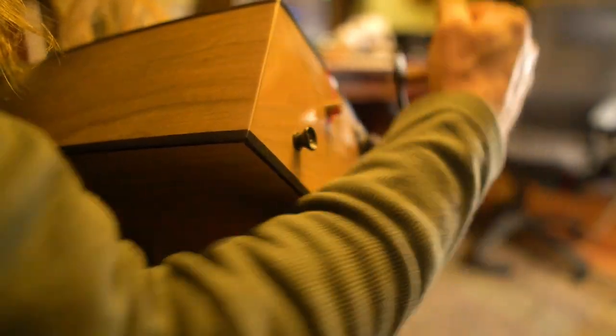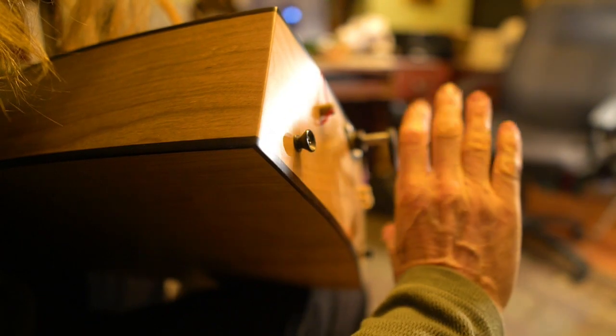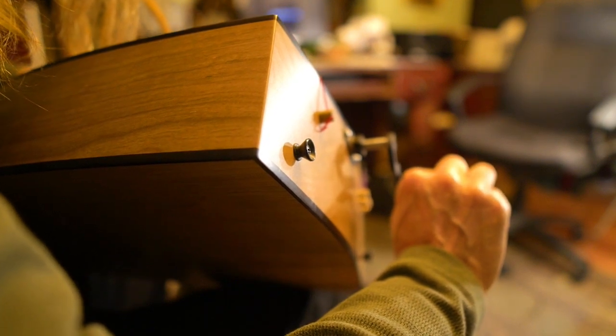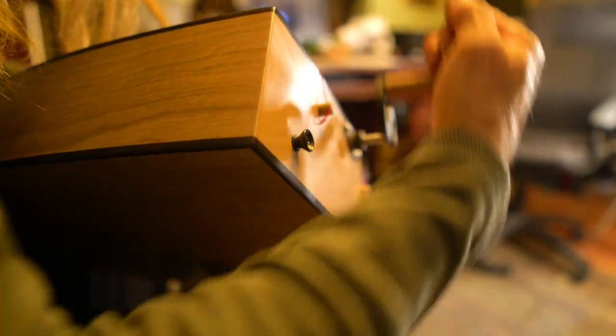When you're cranking, have a relaxed grip — not too tight. That'll be more comfortable in the long run. A lot of new players want to grab the handle differently. Don't do that; it's hard on your hands. Just come in sideways, wrap your fingers around it, and you're ready to go.